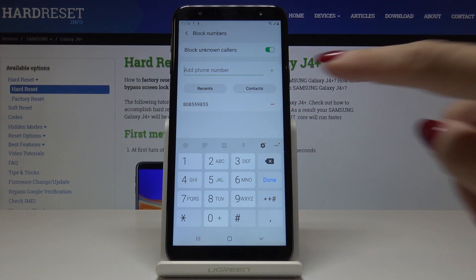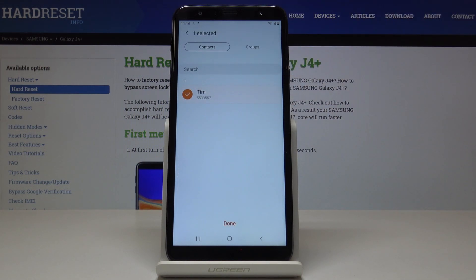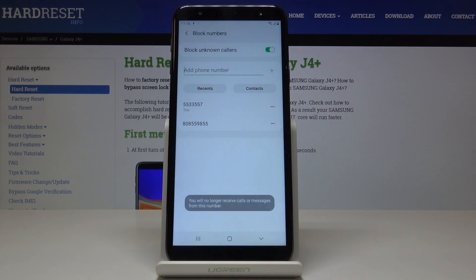You can also add someone from contacts. Simply click on Contacts, pick the contact that you would like to block, and tap on Done.